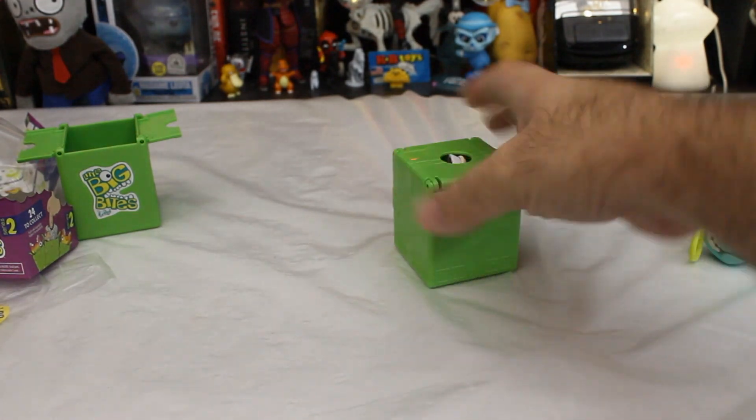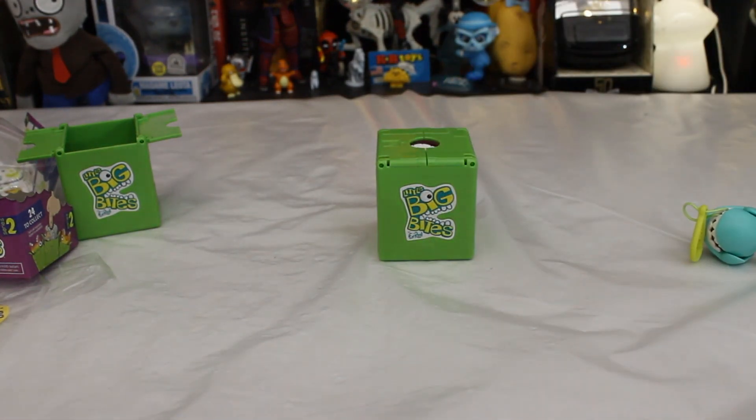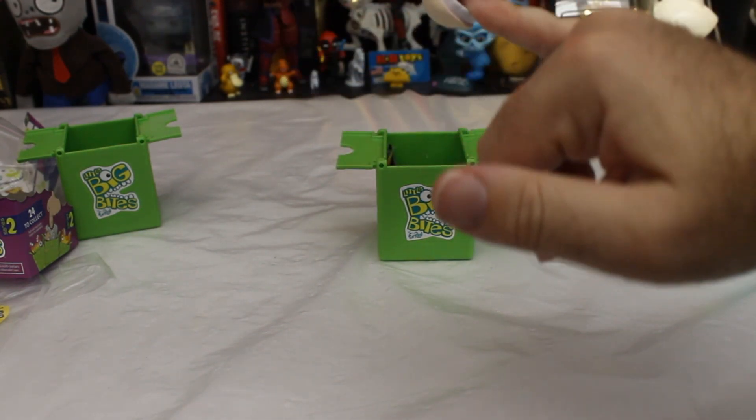Since we've got something different here, I'm kind of hoping for the gnome — I'll be honest with you. The gnome seems like the most interesting one. All right, let's do it. And I got a pink monkey.